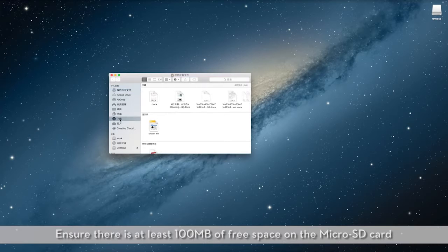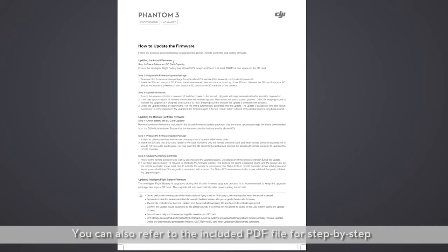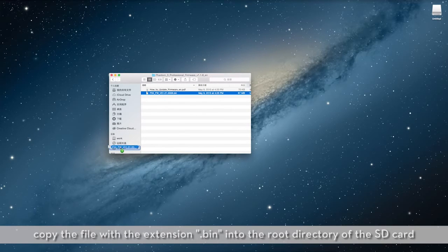Ensure there is at least 100 megabytes of free space on the microSD card. Extract the downloaded files. You can also refer to the included PDF file for step-by-step directions on updating the firmware. Copy the file with the .bin extension into the root directory of the SD card.